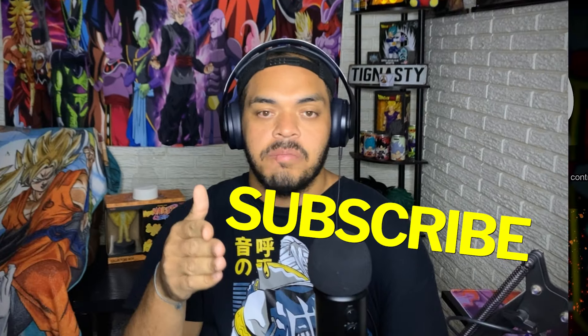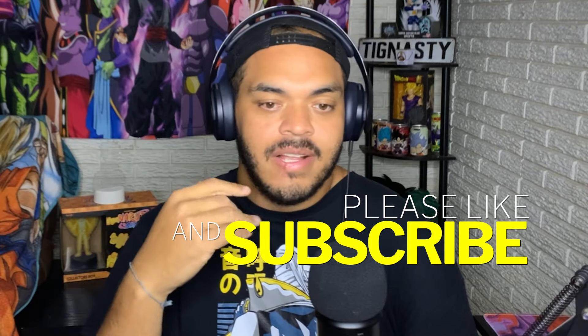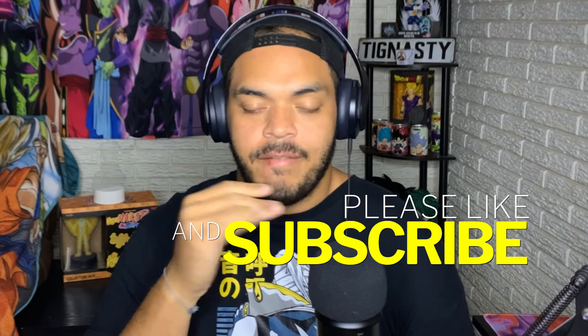Hopefully this video helped someone. If it did, go ahead and leave a like and comment how you feel about Sparking Zero — if you've played it or haven't. What are you going to do first? Episode battle? Hop into online? Go get some time in the Hyperbolic Time Chamber and get some training in? Let me know below.